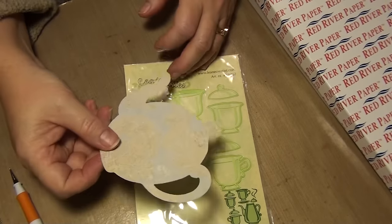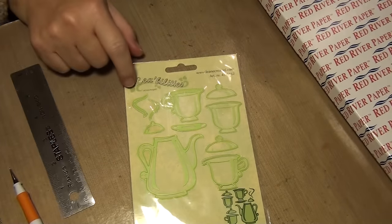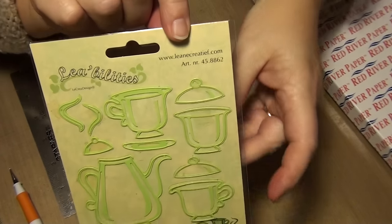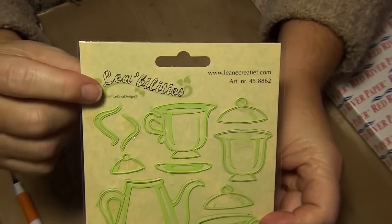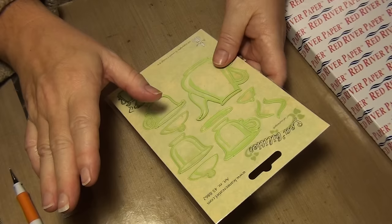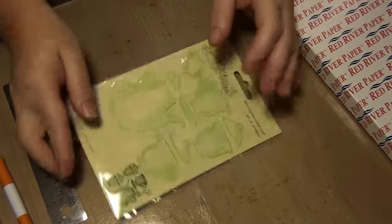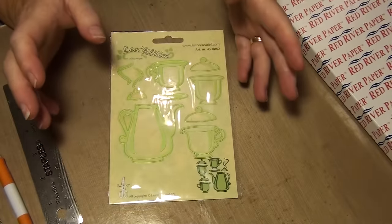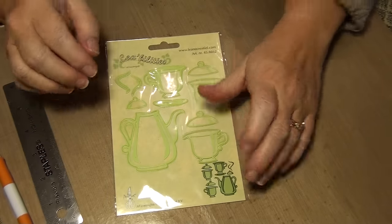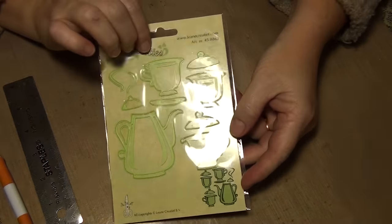I looked everywhere for this particular one — I really love it — and I couldn't find it. So I ended up getting this one. I believe it's from Norway, I'm not 100% certain. But here's her website right at the top there, and the name of the dies just up here. I went directly to the website and ordered it from there. I want to say I paid approximately $20 Canadian, and that was with shipping included. So that's a good price for Canada, let me tell you. A die set like this here in Canada would probably run me about $30, so that's a pretty good price. Now the reason I'm showing you this is I thought it would be something to mention for people who have die cutting machines and use dies. And this one is embossable.